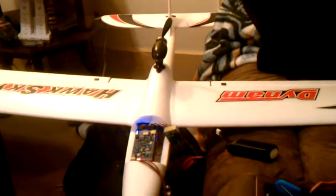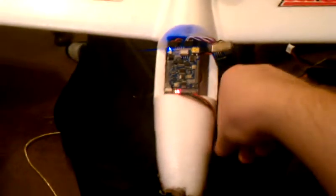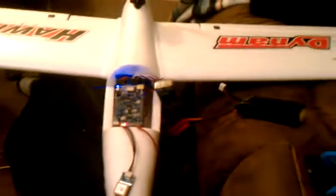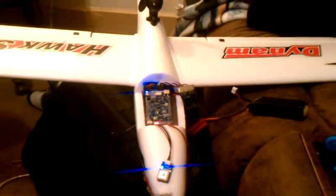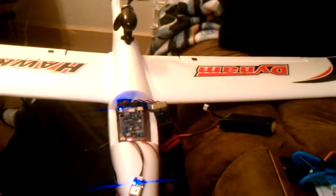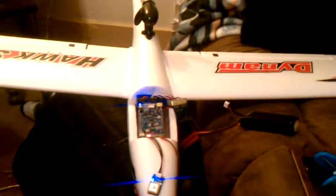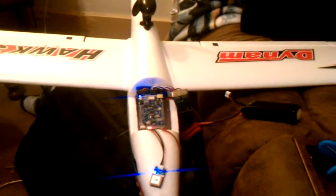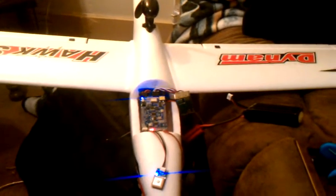Now that everything is working that wasn't working two weeks ago, I can move forward and try to get these XP modules to start talking to each other. When I start getting some telemetry on the laptop, I'll make another video and maybe even do a simulation to see how everything goes. Progress is definitely being made — thank you for watching.